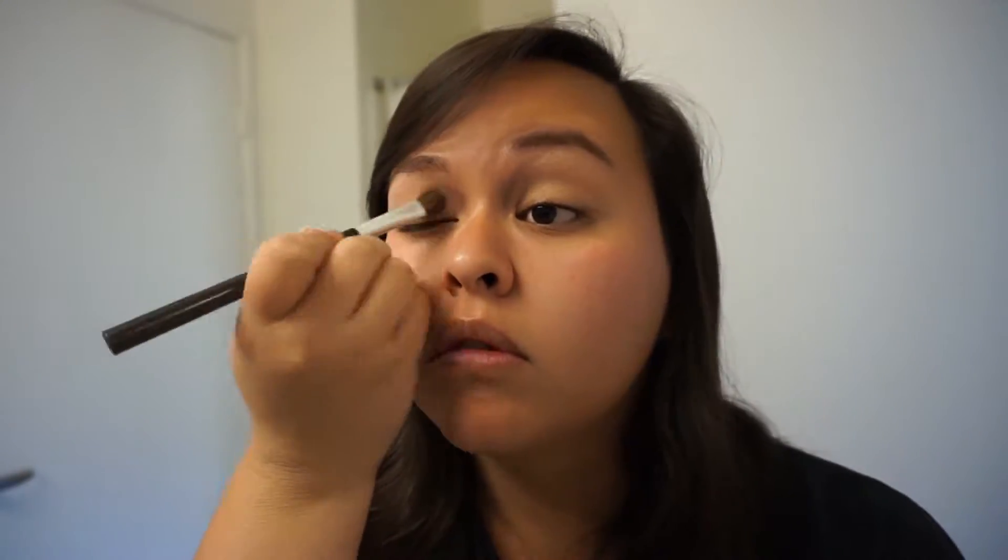First things first, fill in your eyebrows. When I filmed this I kind of went light on my eyebrows, but for my actual graduation day I ended up filling them in a little bit darker, which was nice because they stayed all day. Then you're gonna prime your eyeballs and put a shadow super similar to your skin tone all over your lid, and then take a darker brown eyeshadow and fill in the crease, giving your eye just a tiny bit of extra definition.